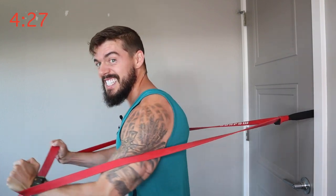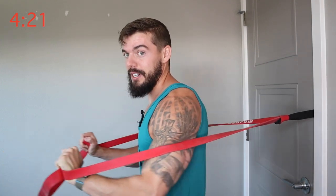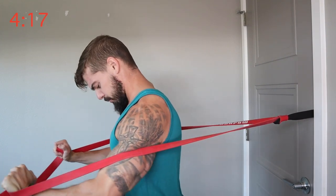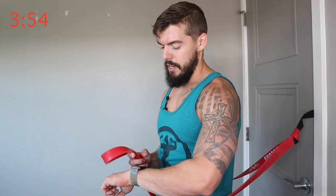Be forewarned — this is going to be pretty intense. 25 minutes of just this straight type of workout is going to be pretty intense on the chest. I'm glad to be redoing this one. You can walk further away from the door if you want more resistance. A lot of people said they had trouble with the last workout where they felt it mainly in their shoulders.